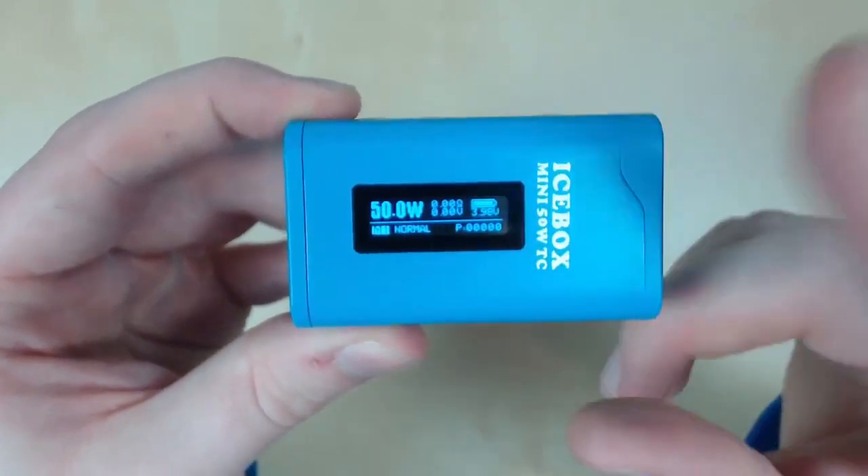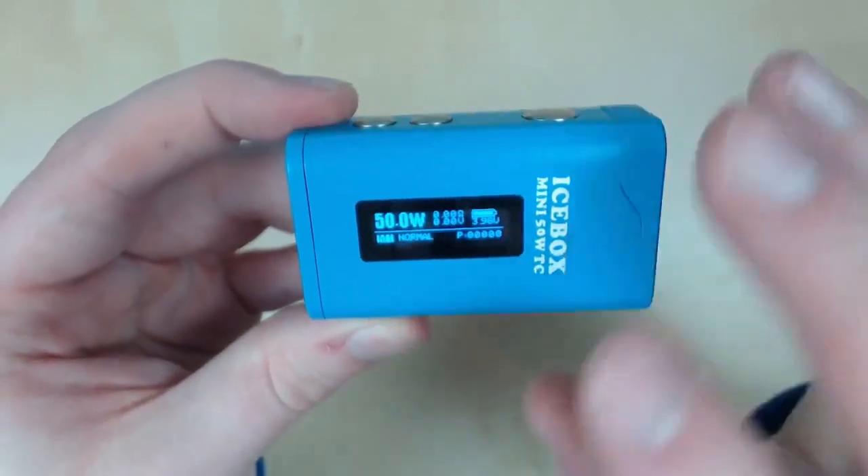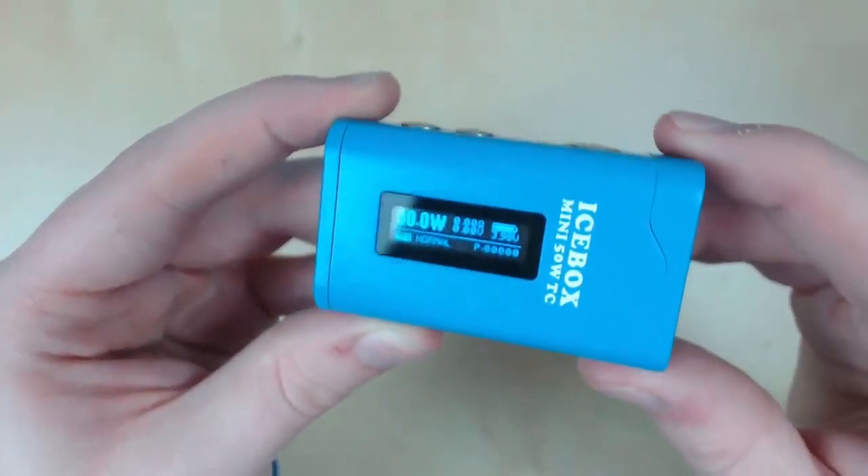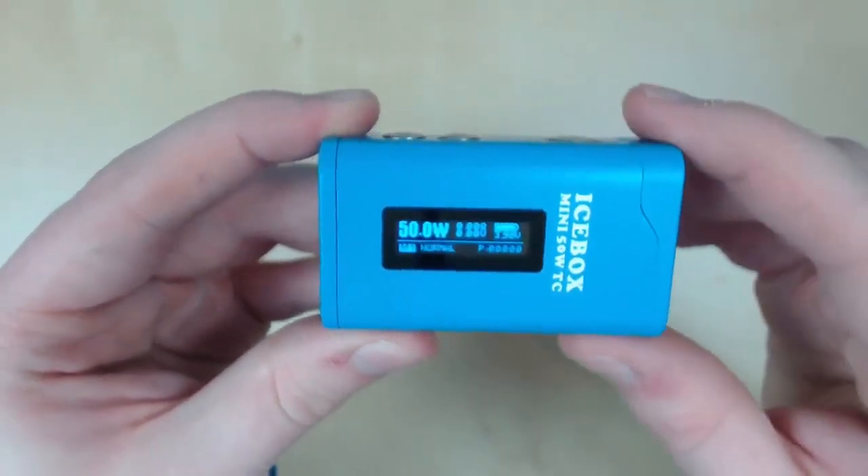As you can see the screen looks a little funky on camera, but trust me, this is bright — it's beautiful, super easy to read. I really do like it for how simplistic it is, but also how easy it is to read, because it is super, super bright.